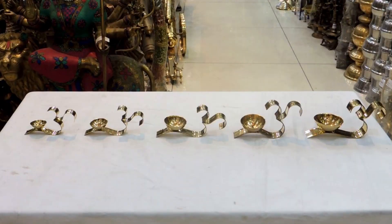www.pressgiftcenter.com brings you this high quality Deepak. The first one: length 6 inch, width 1.5 inch, height 2.5 inch. The second one: length 6.5 inch, width 1.7 inch, height 3 inch. The third one: length 7.5 inch, width 2.5 inch, height 3.5 inch.